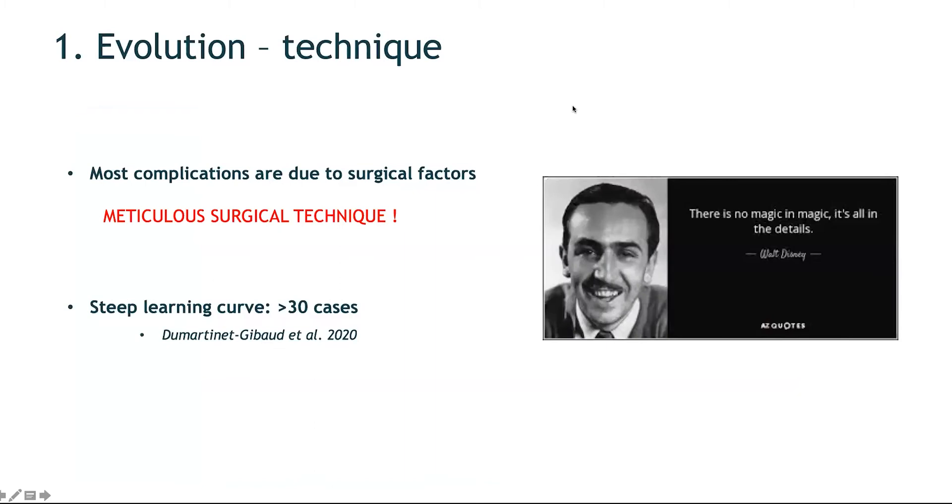The third area of evolution is surgical technique. Now that the materials are mature, most complications are due to surgical factors. A meticulous surgical technique must be combined with a good prosthesis to achieve good outcomes. The learning curve for this operation is steep — it has been stated that you need more than 30 cases before the complication rate decreases. However, with educational resources like this webinar, the hope is that surgeons can learn from others' mistakes and achieve a good success rate from the very first prosthesis they implant.